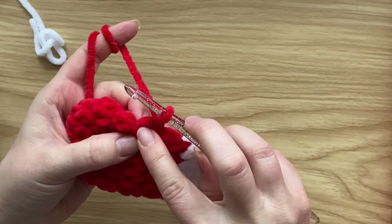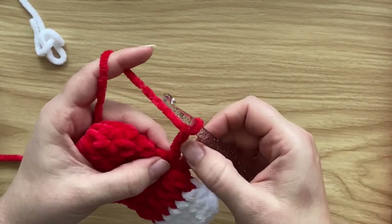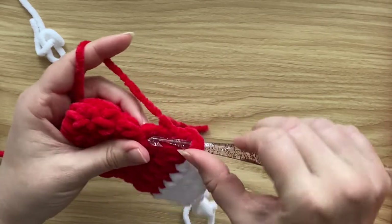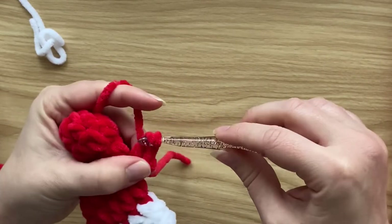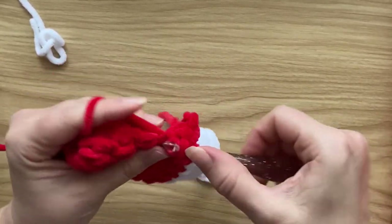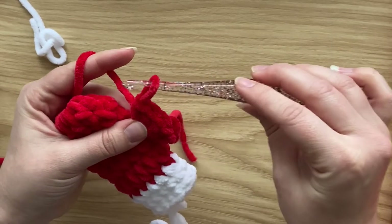Attach your yarn around the post of that stitch. Chain two — this counts as the first half double crochet. I need four more half double crochets: insert the hook around the post of that stitch and work half double crochet. That's two, three, four, and five — five half double crochet in total.